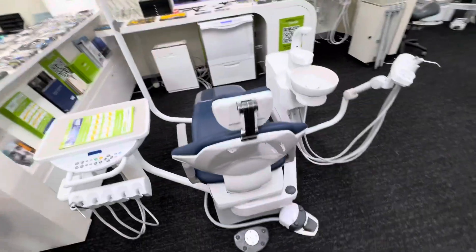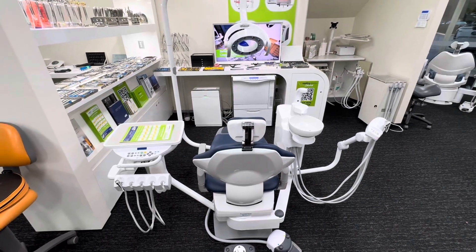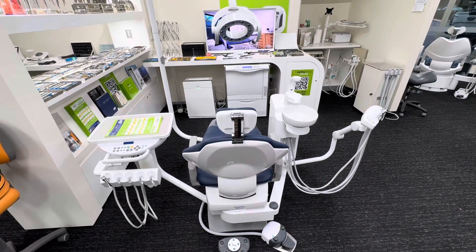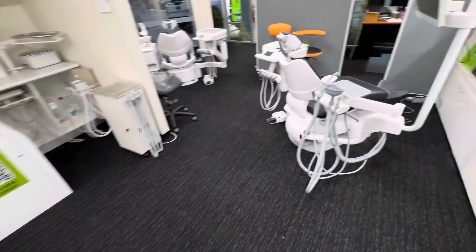We can go into our mid-range here, which is the Belmont TB Compass — that's a left-right convertible. You can also get the same model in an over-the-patient, used to be in a knee break. This model is phasing out; this is one of the last in the country in the TB Compass. The Clester 2 is still available in the over-the-patient, but we are moving across to the Eurus range.